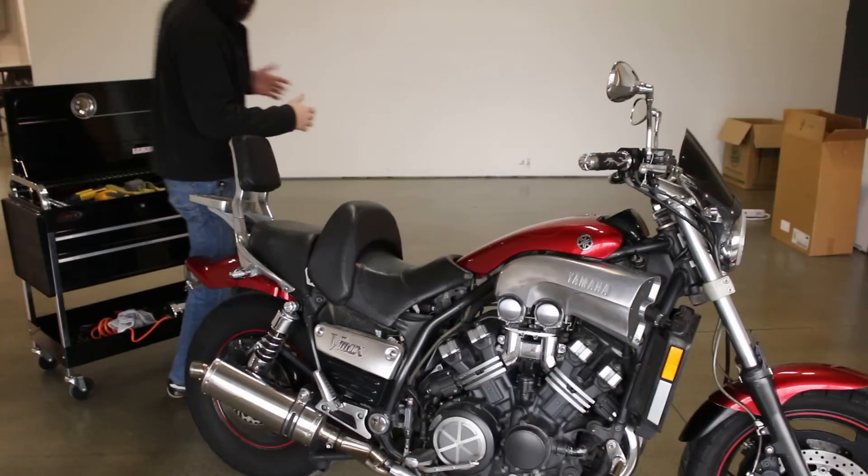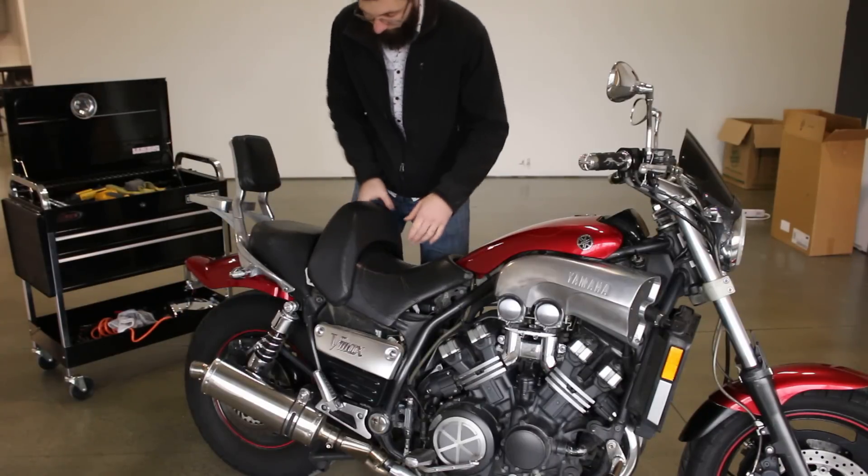What's up guys? It's Sean from SRK Cycles. I'm going to show you how to get to your battery on your VMAX.